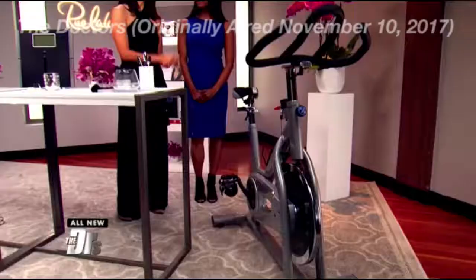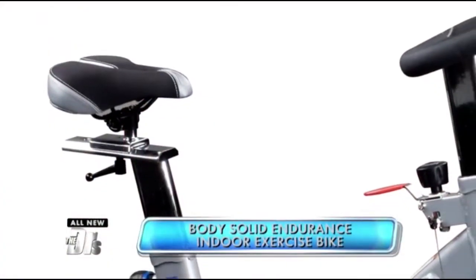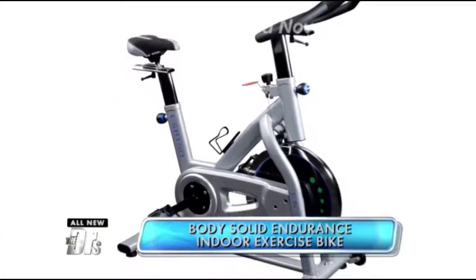This is awesome. This is from Body Solid. It's their endurance indoor exercise bike and it's got the padded seat, the handlebars, and the pedals that give it the feel of a premium road bike.